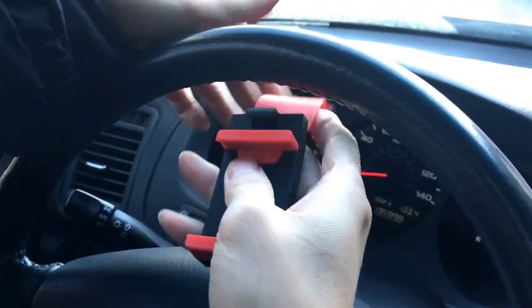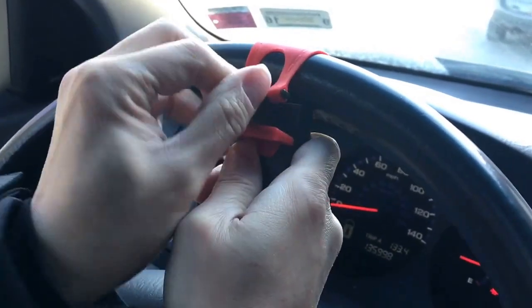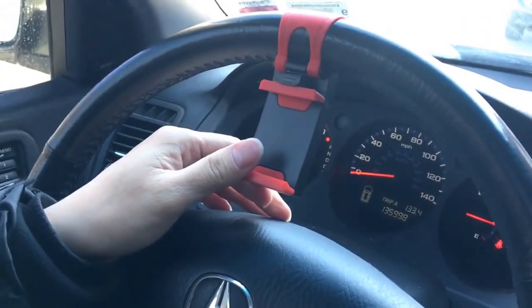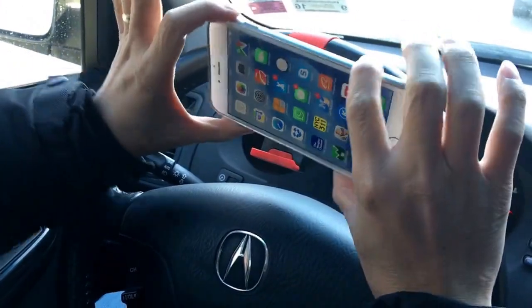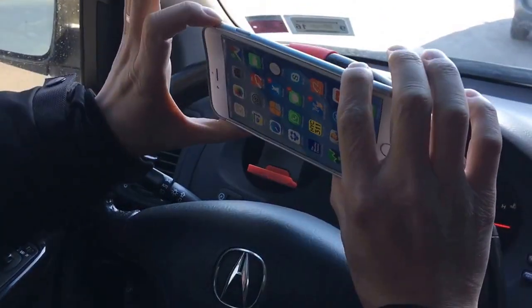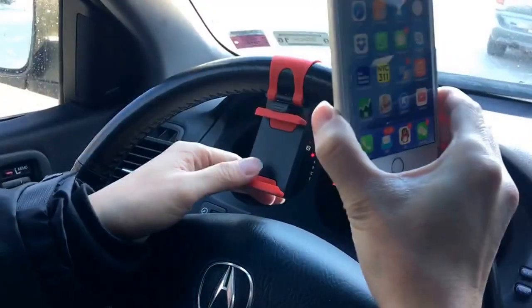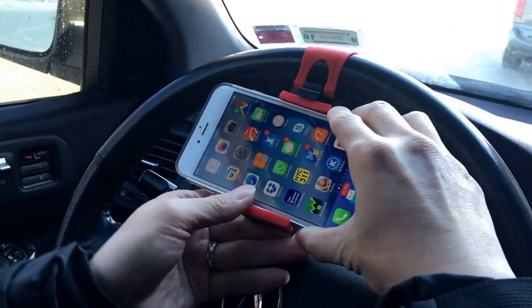It's very strong — it's not gonna throw off your phone. You can put it like this, just put it right in the hole here and let it sit. I'm going to try putting my iPhone 6 Plus in — it's 5.5 inches. You can also use a Note 5 and Galaxy S6, pretty much all phones.